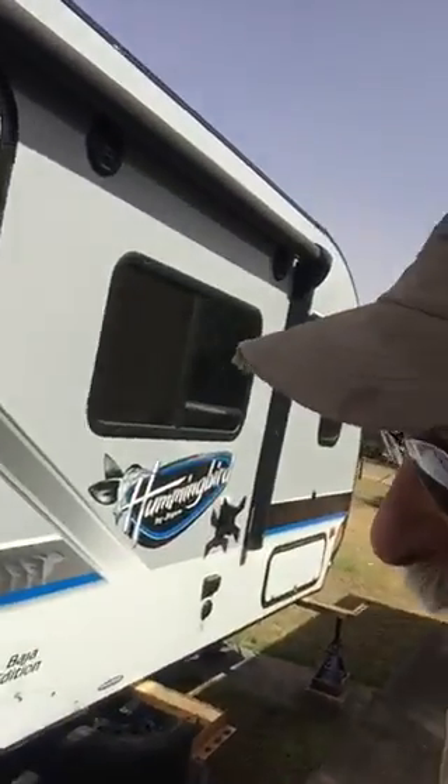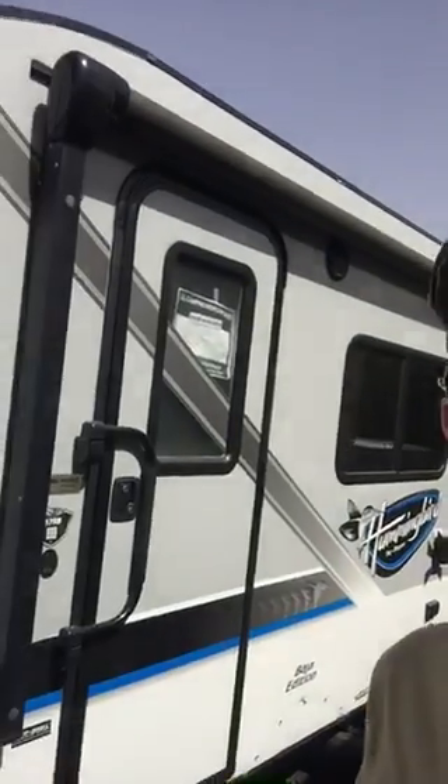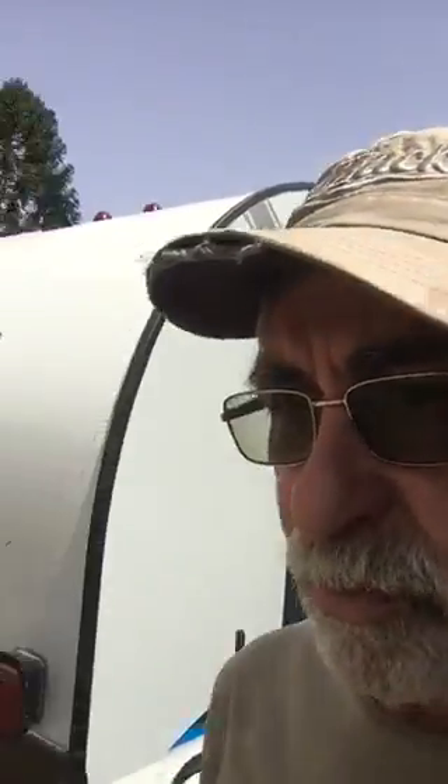The van itself, or the travel trailer slash caravan, is the 17RB — that's a rear bath. I've shipped it from the USA where I purchased it, brought it to Australia. Now I have to convert it to suit Australian conditions, and the fact is that we drive on the left side of the road.